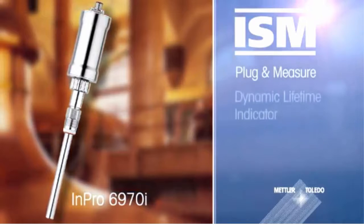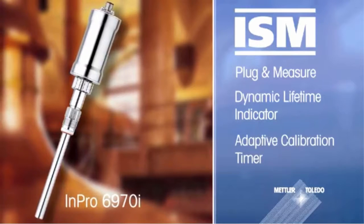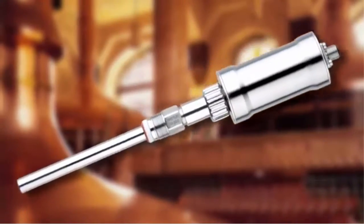Intelligent Sensor Management, or ISM, is a feature of the Impro 6970i that offers significant benefits to breweries. Now that you know how the Impro 6970i helps breweries ensure oxygen-contaminated products don't reach consumers — enjoy your beer!